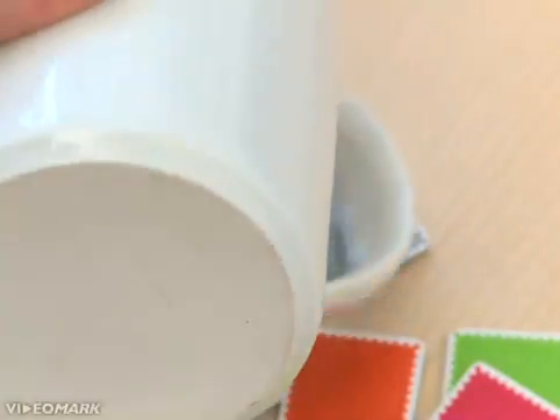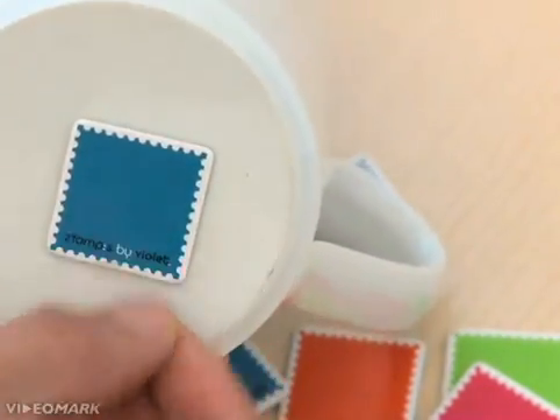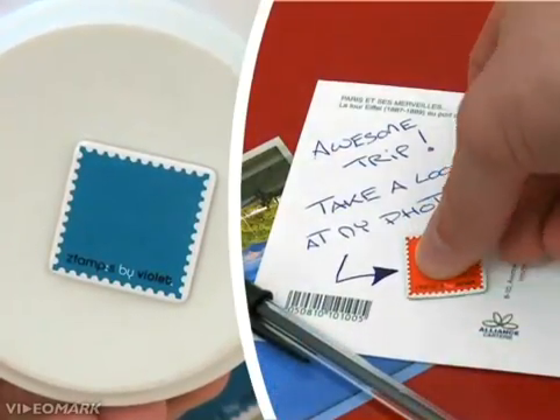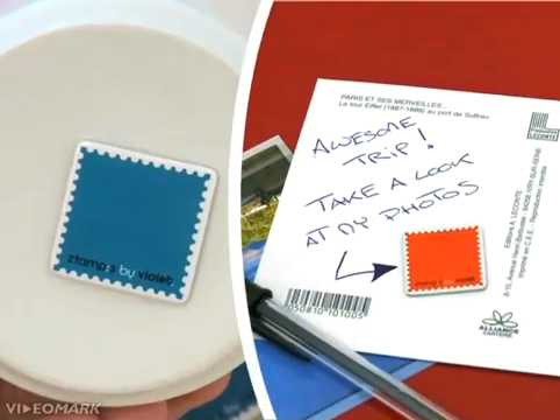Stick stamps on any object and assign any function you like. Play multimedia files or launch specific webpages with this cup. Send photos or videos with that postcard. Anything is possible.